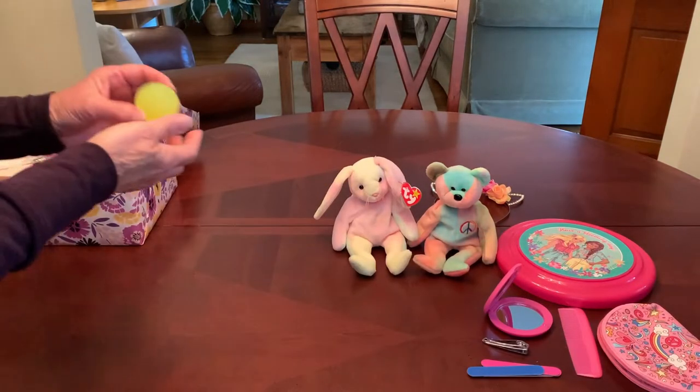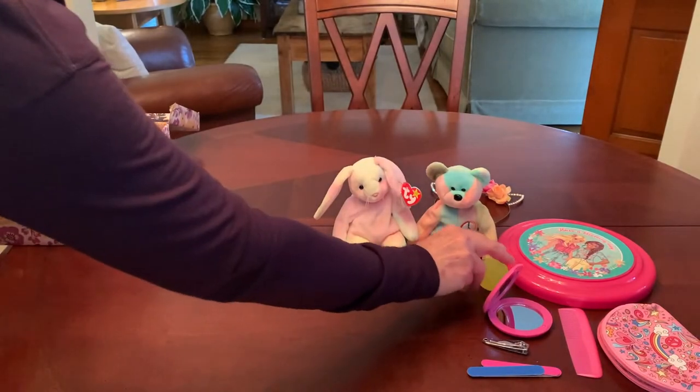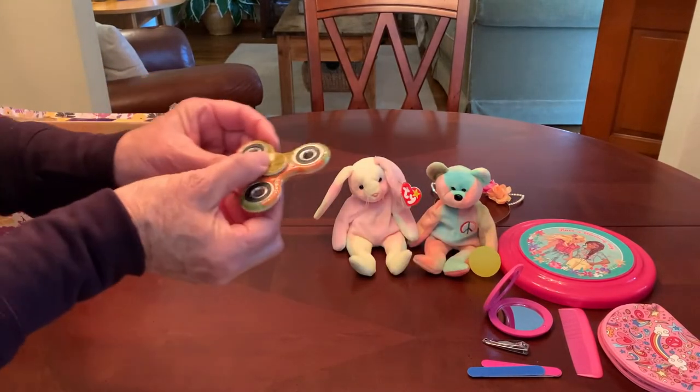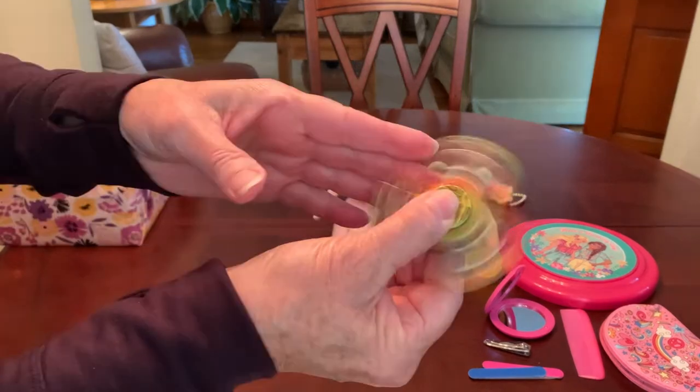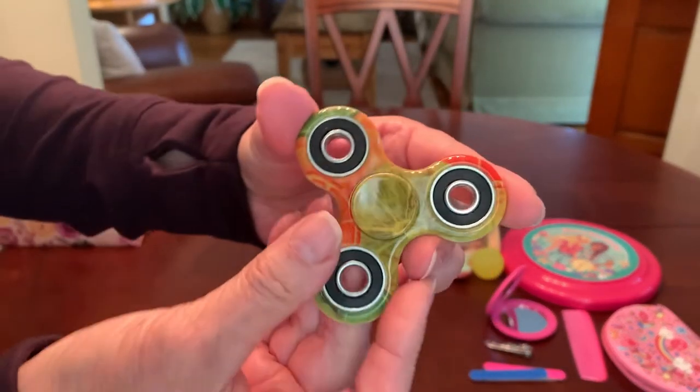She has a high bounce ball from Linda Hitchcock and a cool fidget spinner — one of those patterned ones that I love so much, contributed by Joan Cowan.